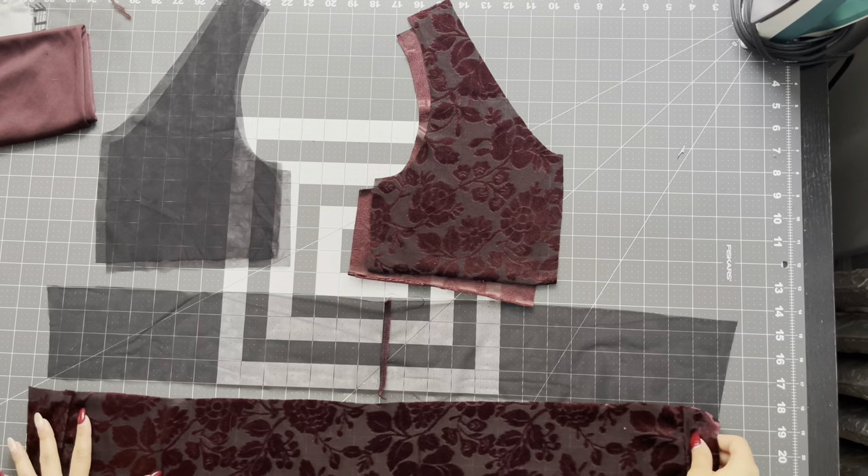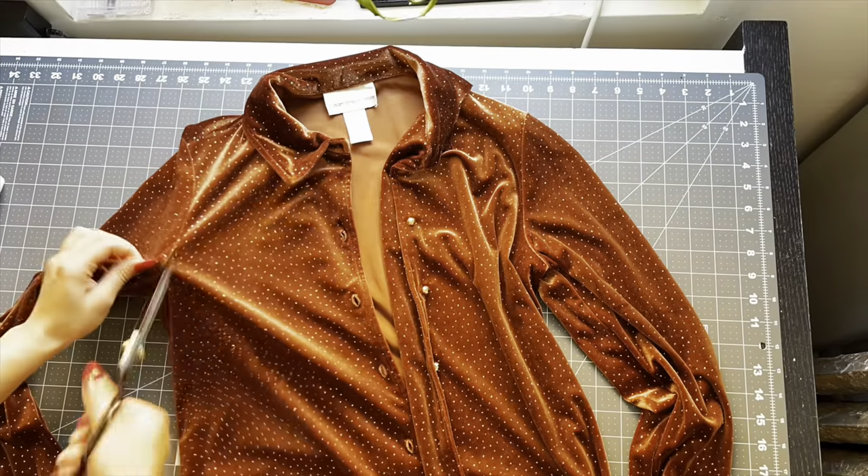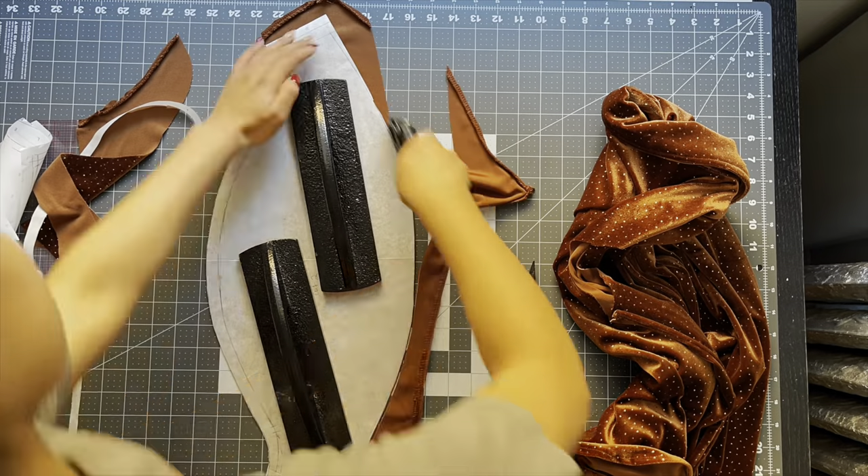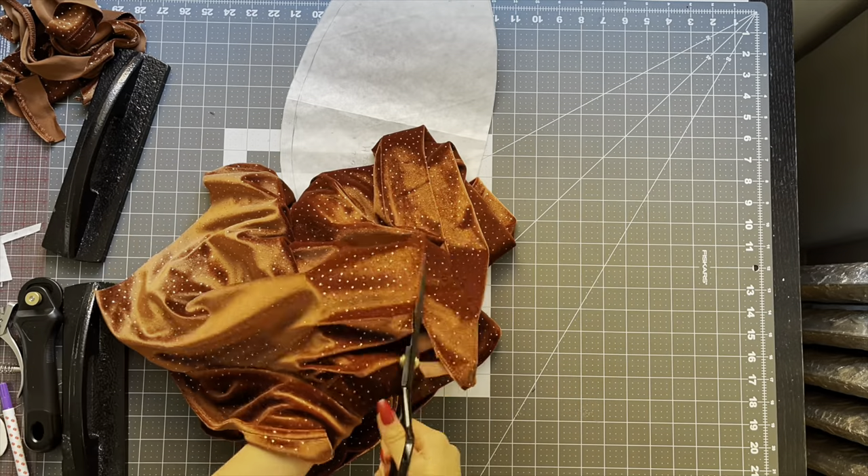I recommend using a mesh fabric for your lining fabric. Version one — the whole bodice is lined. Version two only has a front bodice, a back bodice, and a sleeve, and you only need to cut out a lining just for the back piece.